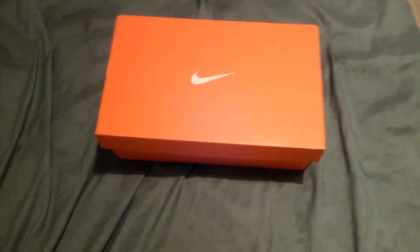YouTube, it's me again. I'm doing an unboxing on the Nike Zoom Vapor Carbon Fly 2 TDs.